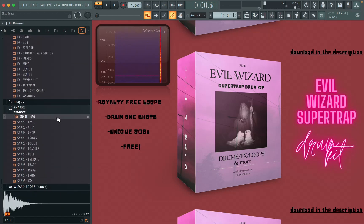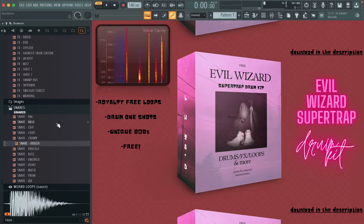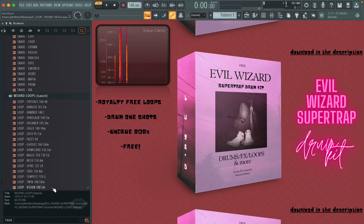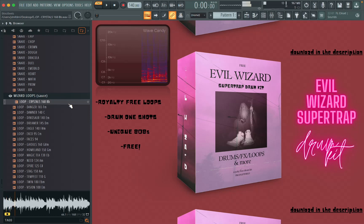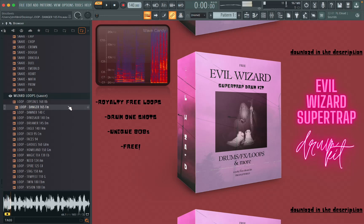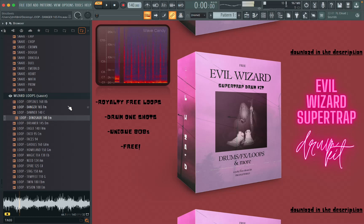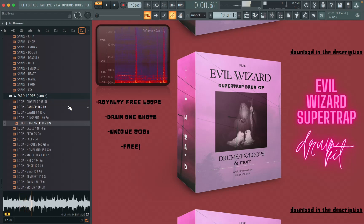Here's an assorted variety of snares. There are 17 royalty-free loops here for you to use to spark your imagination, all labeled with BPM and key. I also made it so that whenever you drag one of these loops into the playlist, it automatically snaps to your project tempo, which of course is something you can turn off.